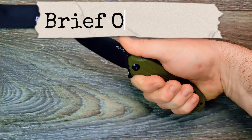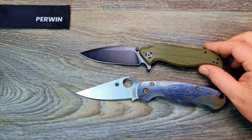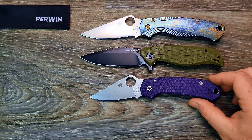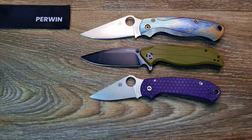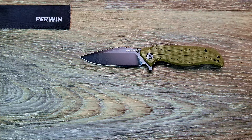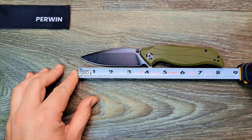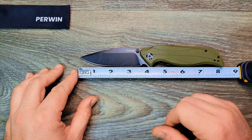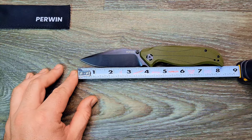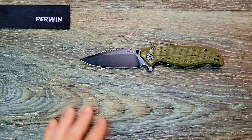It doesn't exactly dig into the skin or cut you or anything like that. Ergonomically I give it maybe a C-plus, almost a B-minus. Here's your Paramilitary 2 next to it and your Spyderco Para 3. I'd say this is essentially a full-size knife — anything over eight inches on this channel I consider full-size. From tip to end of handle you're right at eight inches, maybe a hair over. Blade length is right around three and a half to three and seven-eighths inches.